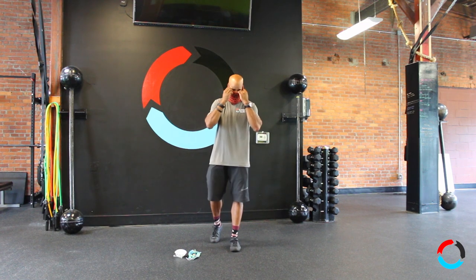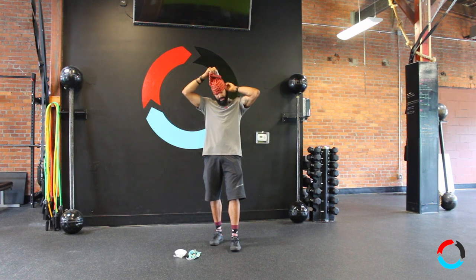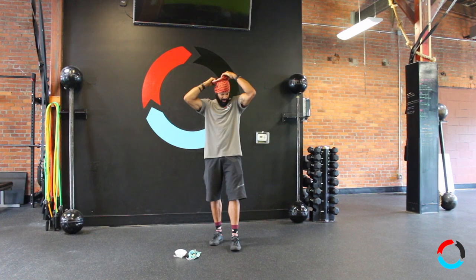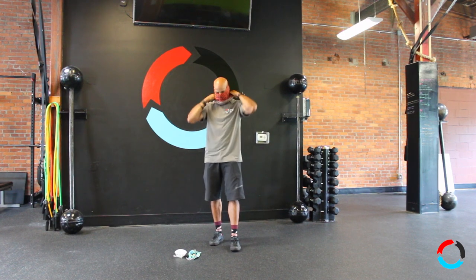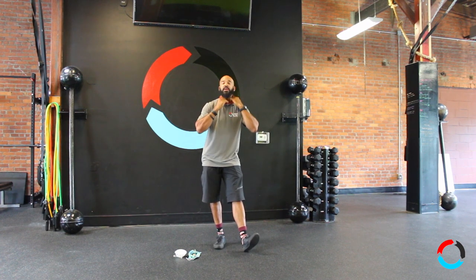These let you breathe while keeping your spittle to a minimum. This one's a bit short but you'll get the idea — I also use it as a hat in winter. There are many iterations of the buff style you can use, not just as a face mask, and it's going to be very comfortable to wear while working out.